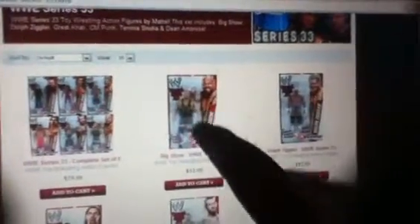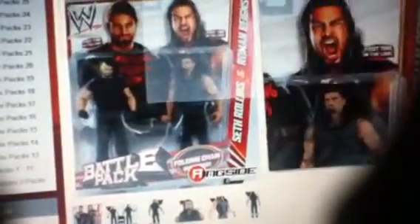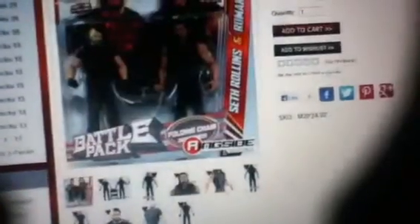For the last year or two, maybe even longer, they've had the figures with the picture, the name, and then the number, and it's like yellow and red with the ropes. You can see it up close here. The same thing with the battle packs — red and yellow, pictures up top. Named on the side, and on the elites, same sort of pictures, name on the side. The packages for the battle packs and the basics are almost the same. The elite packaging is a little bit better.